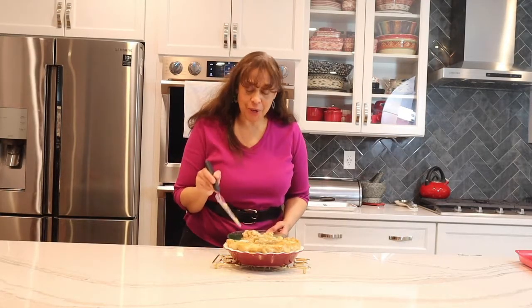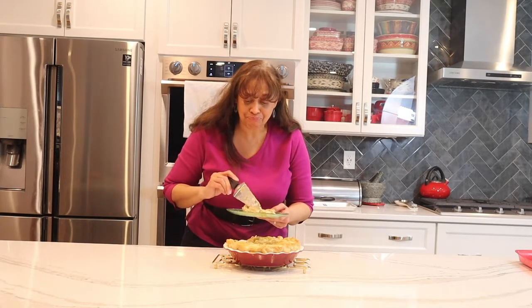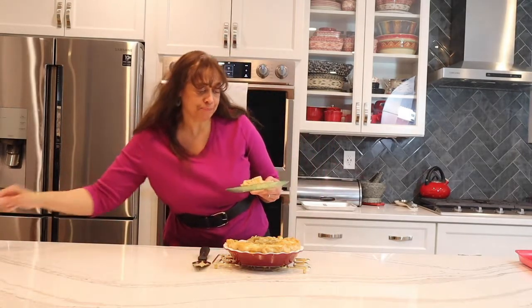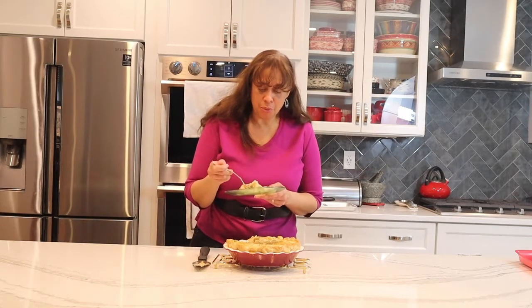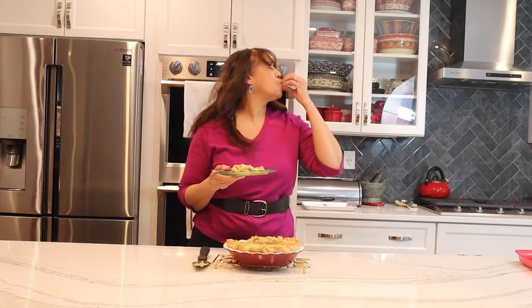I cut into it a little too soon because it's still hot and some of the filling spilled out — but I don't care, it's still going to be delicious! Alright, here we go. Mmm! Mmm, mmm, mmm — mwah!